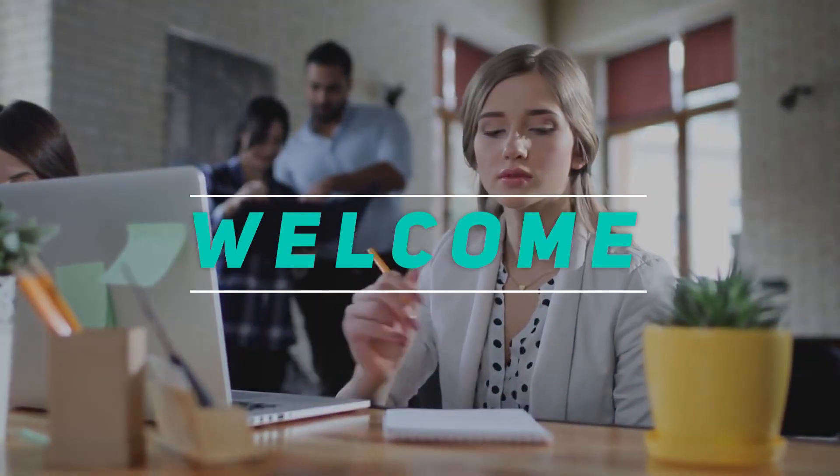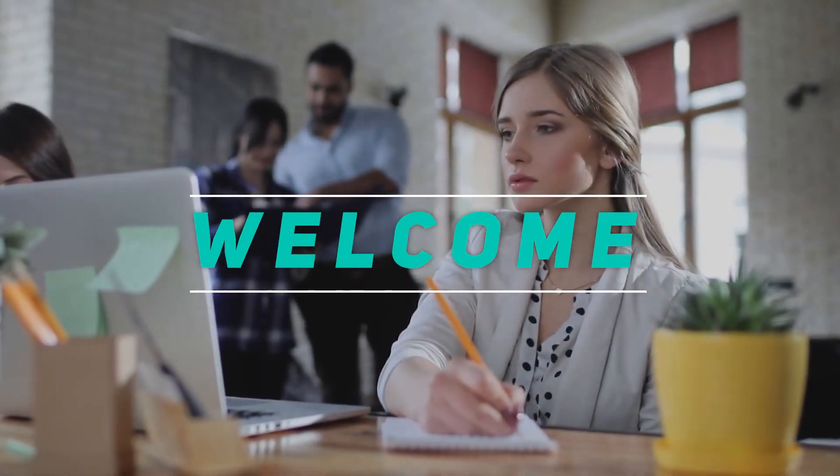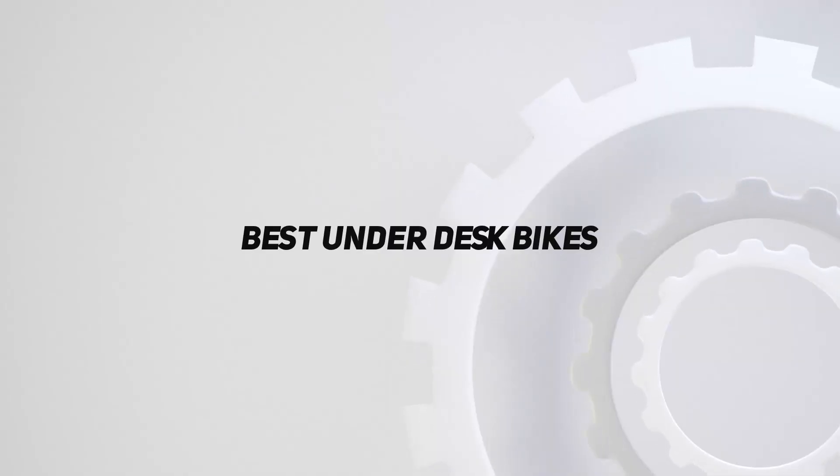Hey, welcome back to my channel. In this video, I'm going to talk about the top 5 best under-desk bikes.